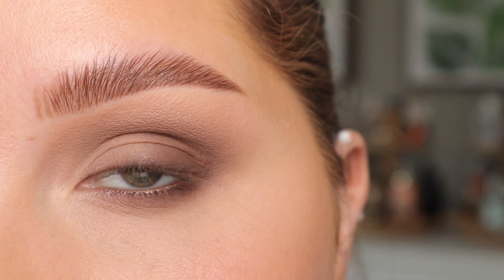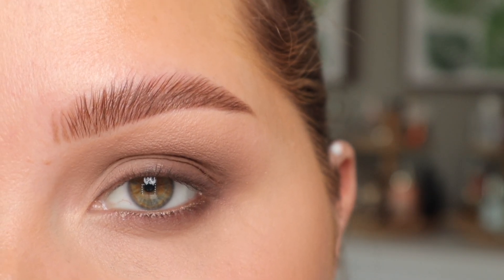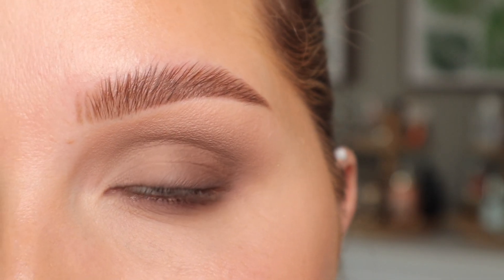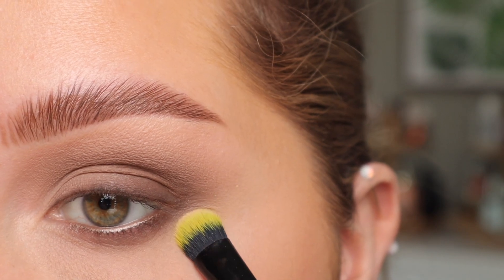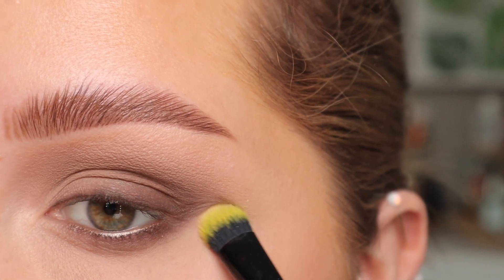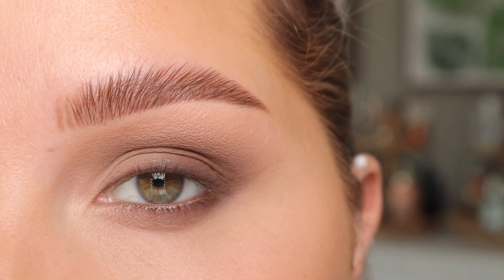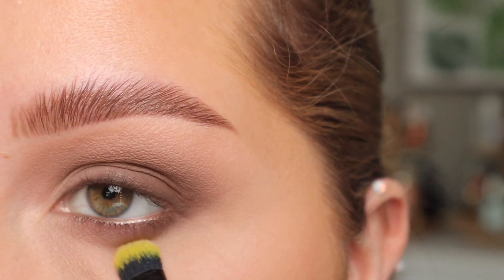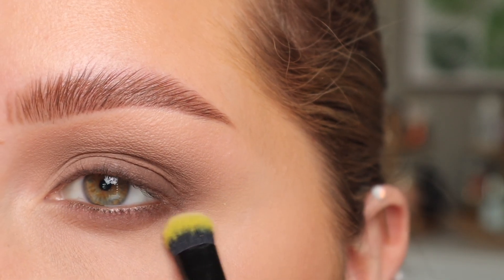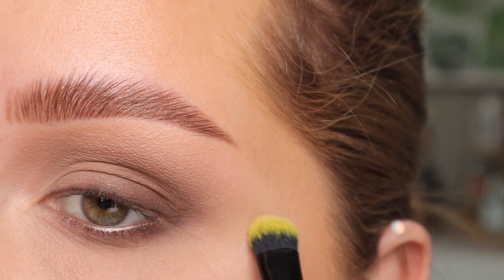Something I personally like to do to make these a little bit cleaner is go in with a face powder — you want something that has a little bit of pigment to it. I'm going to be using my Kosas one, and you want it to be pretty similar if not a little bit lighter than your skin tone. I'm using that product and a short shader brush just to press along the edge. This is going to clean it up and sharpen it a little bit, but not to the level of a makeup wipe. I'll pat all the way around and then slightly diffuse that out — just a little bit cleaner, less grungy looking.